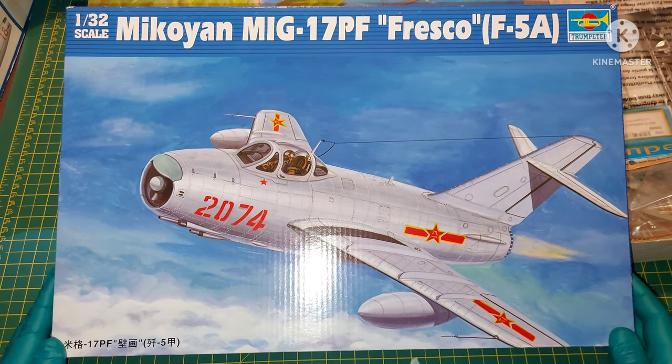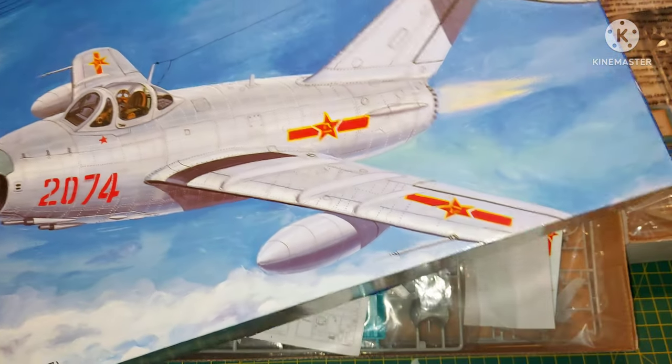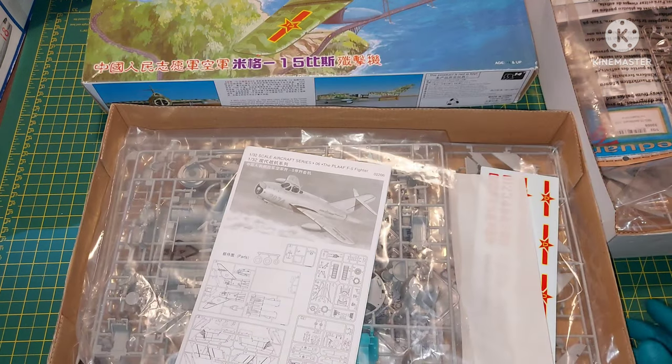The kit is from Trumpeter, it is 1 in 32 scale, and the kit number is 02206.